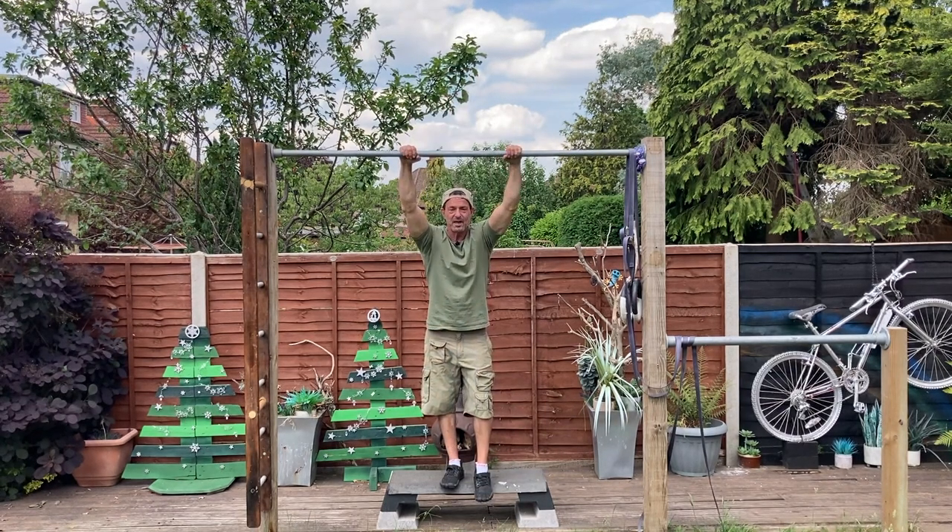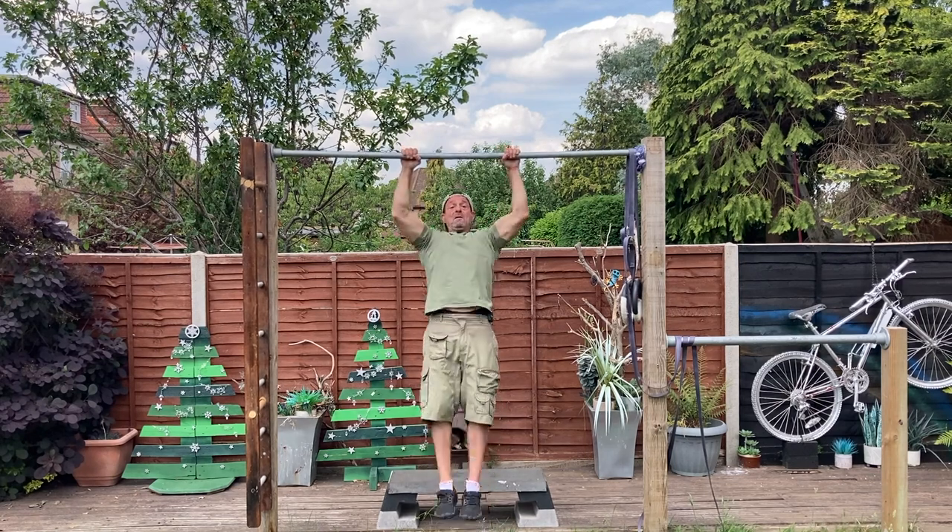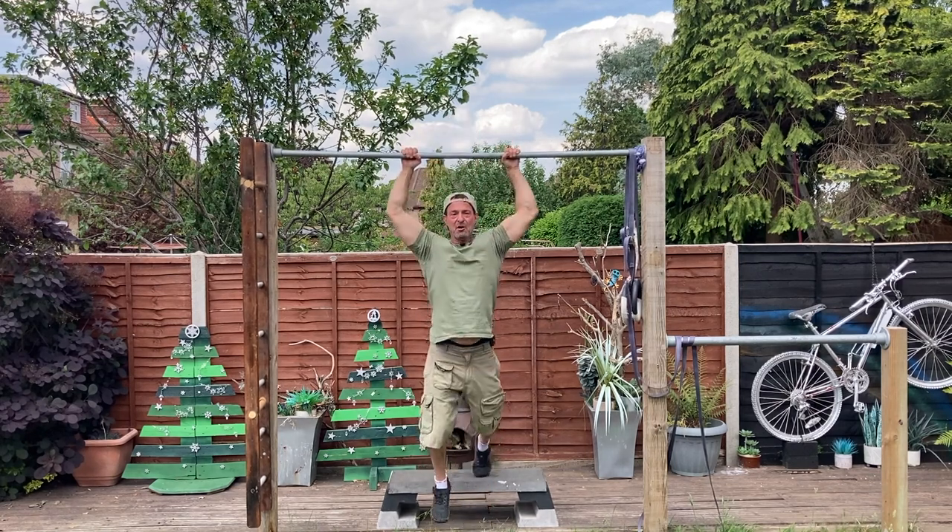Hey there guys, how you doing? So you want to build a pull-up bar in the garden — let's face it, who doesn't like working out or training outside? Maybe you want to learn how to do pull-ups.